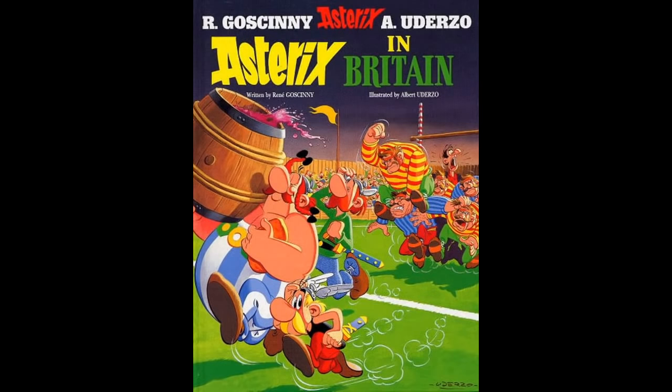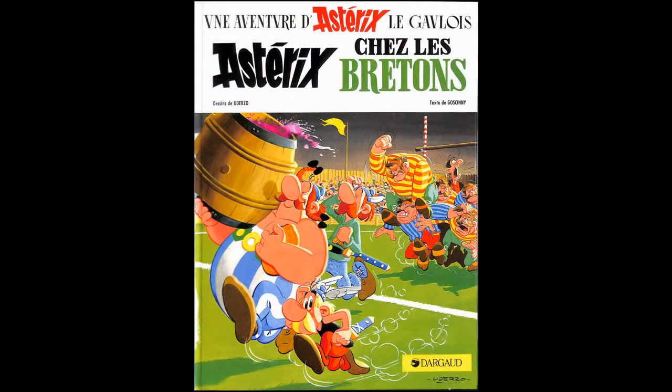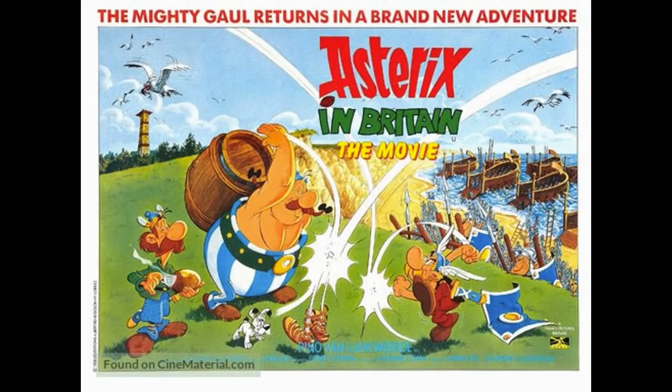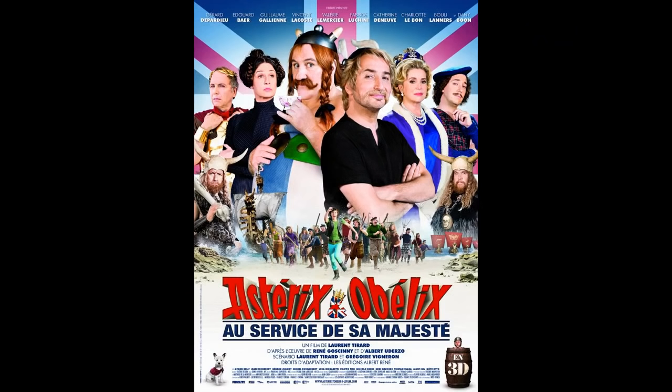Asterix in Britain is the eighth adventure of Asterix the Gaul, and was first published in 1966. It was written by René Goscinny and drawn by Albert Uderzo. The comic book was adapted as an animated film in 1986, and as a live-action movie in 2012. How faithful was the cartoon adaptation?